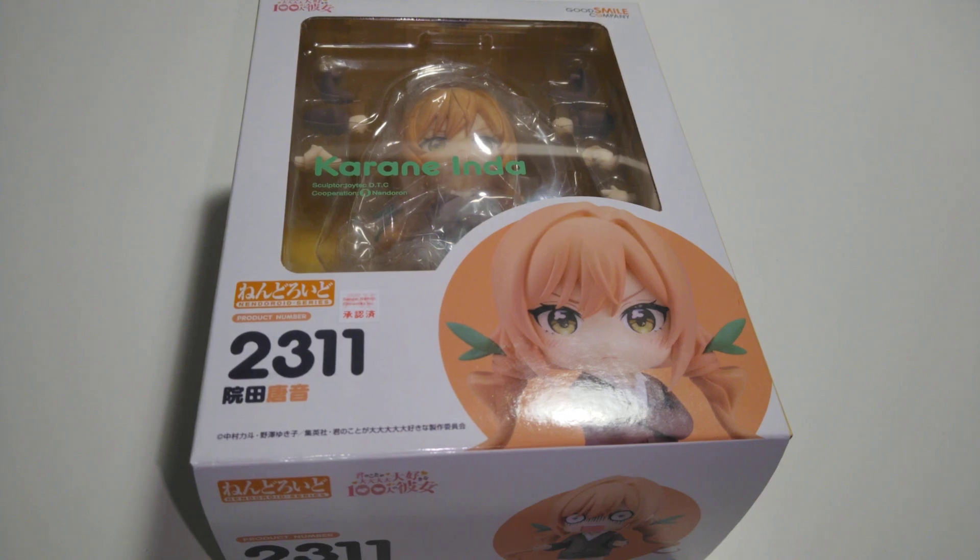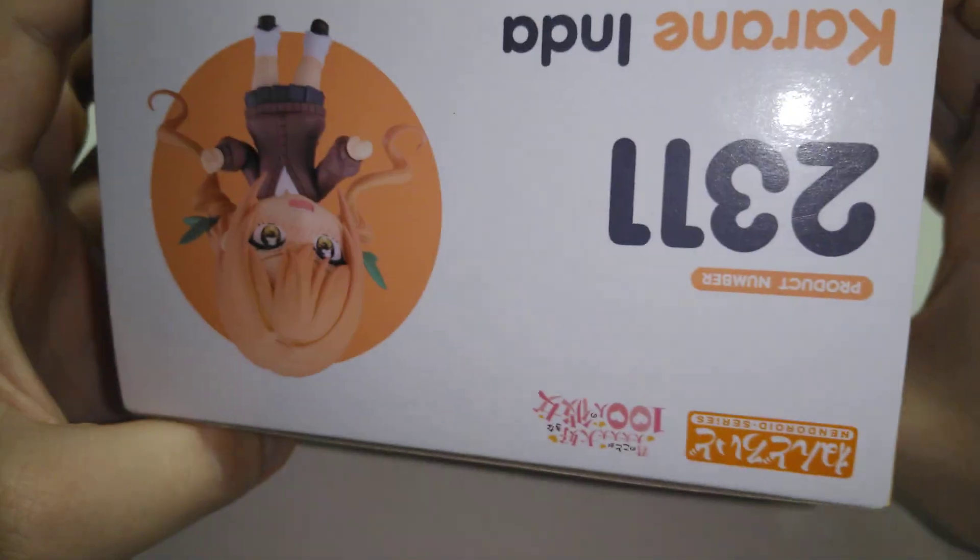Small Bros here and we'll be unboxing an android of Karne from 100 Girlfriends to Really Really Love You. We're gonna go to the front, the side, the back, the other side, the bottom, and the top.